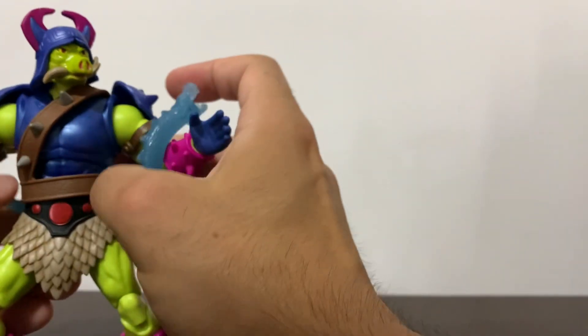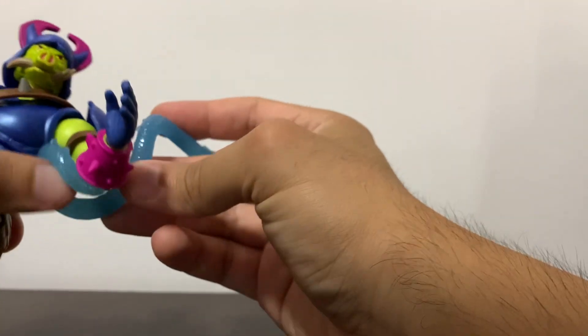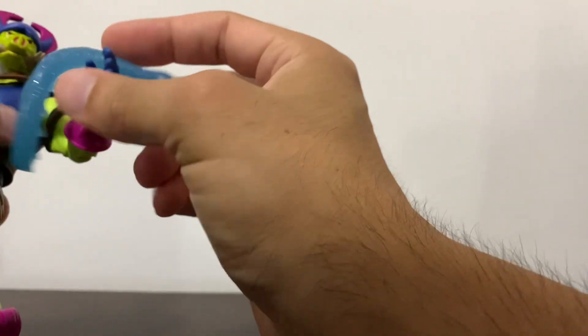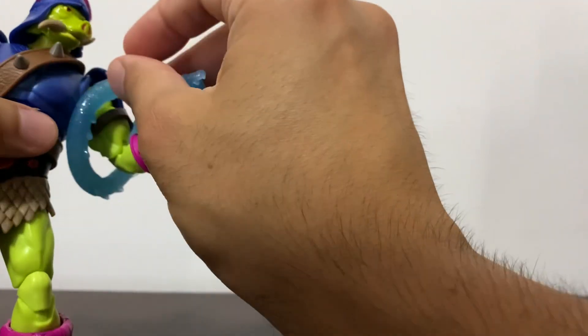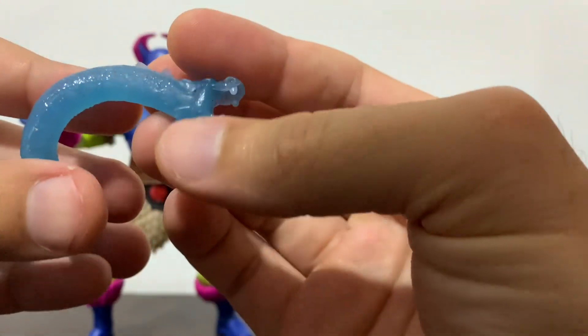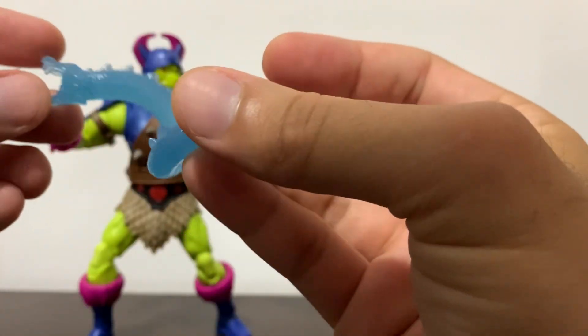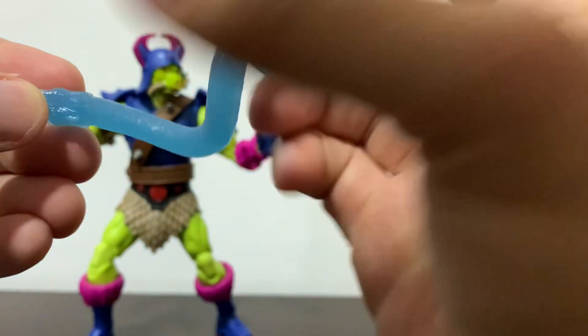He also comes with this kind of snake thing that you can give him in the hand, or wrap around his arm. It's just like a translucent, kind of milky blue plastic with the shape of a dragon.